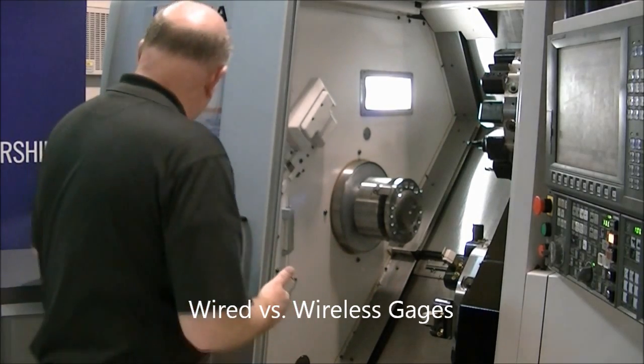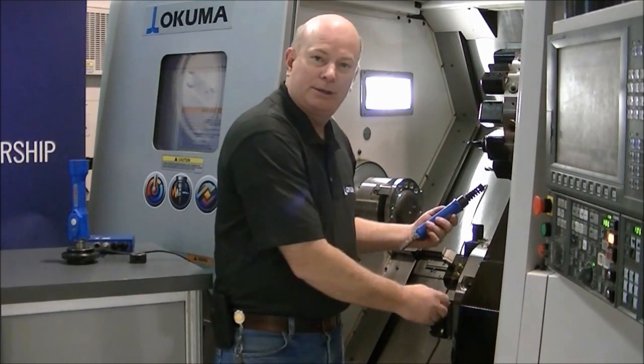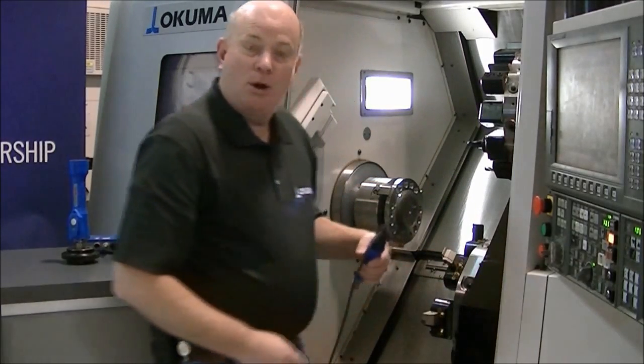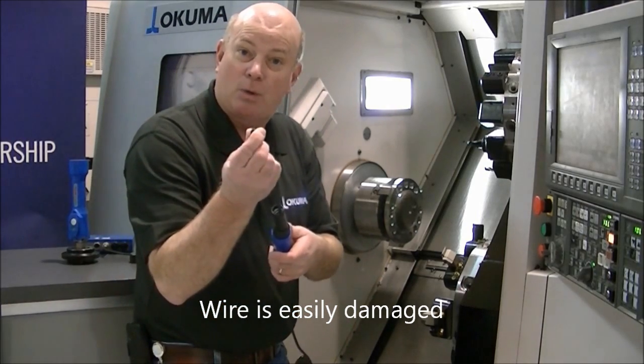We just finished machining the part. We'll check the board. See what just happened? My wire caught on this slower turret. This happens all the time — I either get it caught inside the work line below, or I step on the wire, or I kink it or cut it, and then the gauge doesn't work.